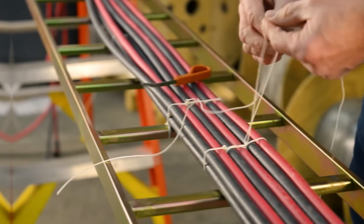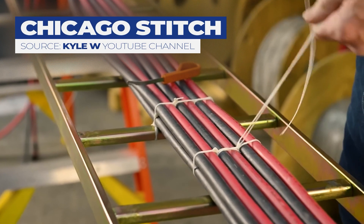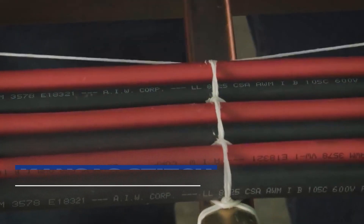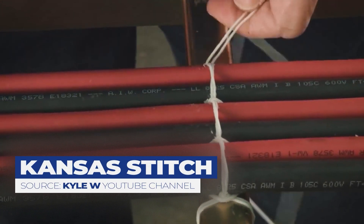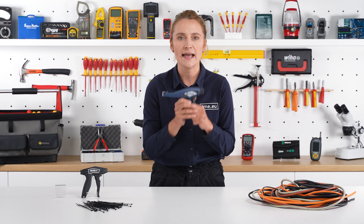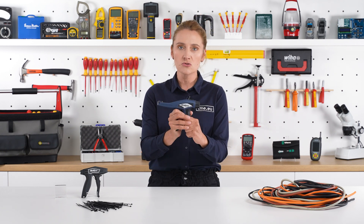In such a worldwide wired environment, the most important thing is not to trip over them and to keep them neat and tidy. Unless you know a Chicago stitch or a Kansas City stitch, you're lost. Or maybe not — let's keep cable lacing an art form and the Hellermann Tyton cable zip gun a modern form of awesomeness.